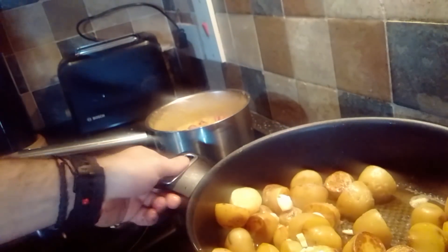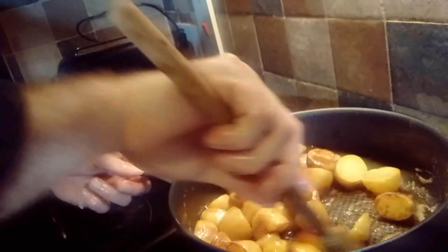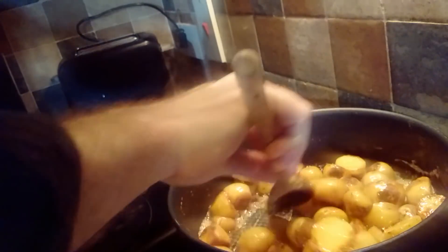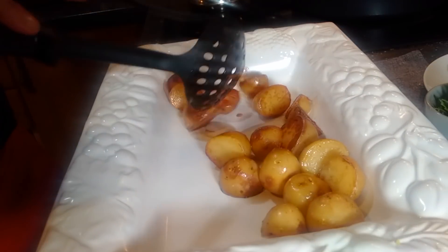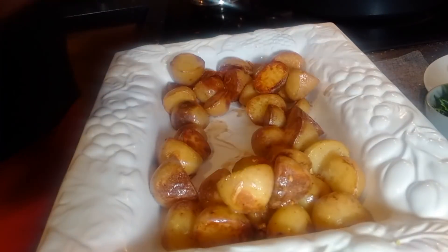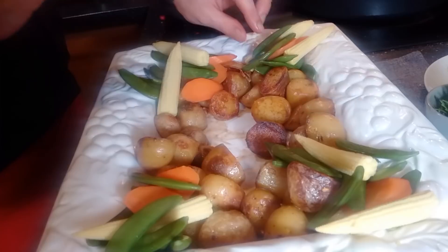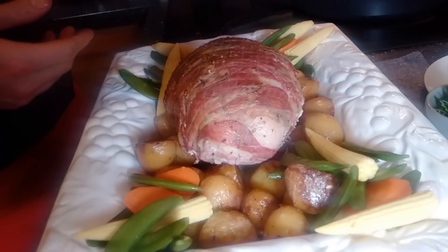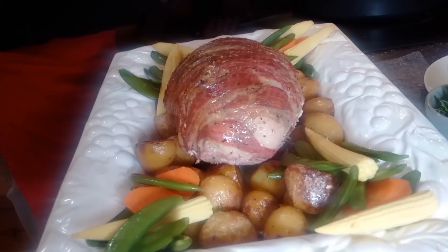Potatoes are nicely sealed. We add the garlic and straight away we will place it on the platter. Let's plate the dish. Potatoes. It's a simple dish. And let's see the turkey — before I put the sauce on, I'd like to cut it.